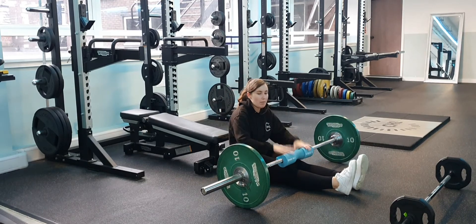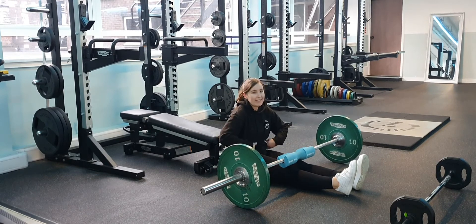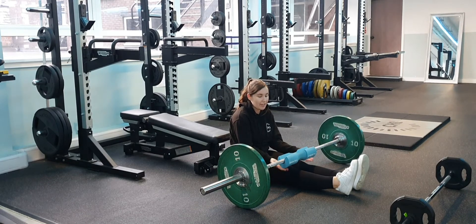You're also going to need a bar band pad just to protect your hips. When you go quite heavy, the bar can dig into your hips, so this just gives you that little bit of cushioning.